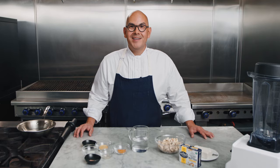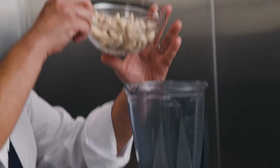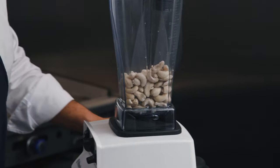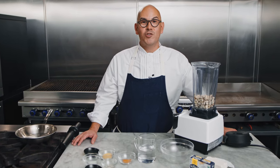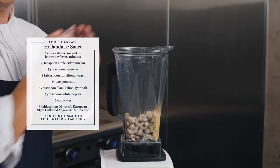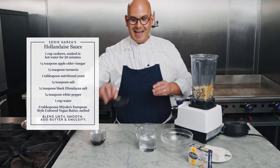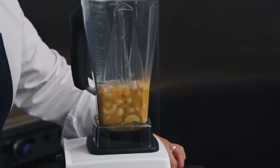Now that our tofu eggs and tempeh bacon are done, it's time to move on to our delicious hollandaise sauce. I'm going to grab my blender and add one cup of unsalted raw cashews that I've soaked overnight, then rinsed and drained for a clean mouthfeel. We'll add in pepper, nutritional yeast, turmeric, salt, vinegar, black Himalayan salt, and then finish it off with a cup of water. Then we blend.